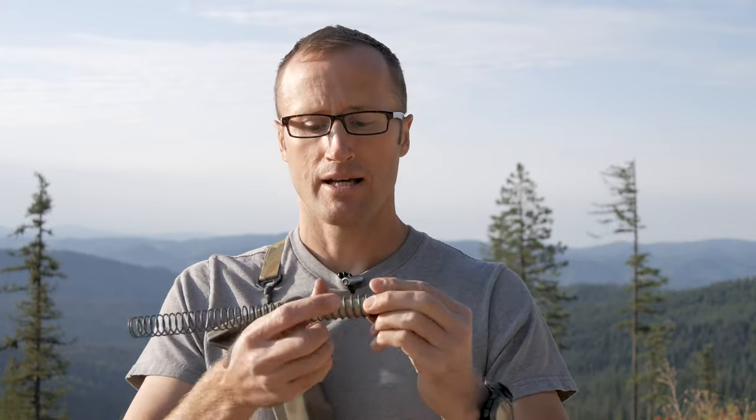Taking a step back — what is a buffer? What does it do? Your buffer sits inside a buffer spring, and this buffer spring with the buffer sits inside the buffer tube right here in your AR-style rifle.